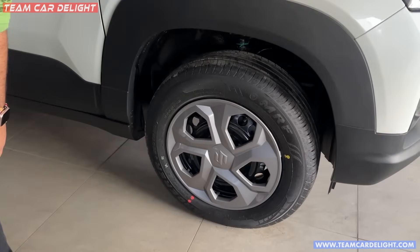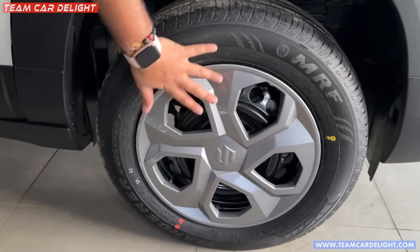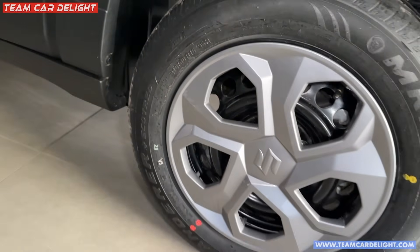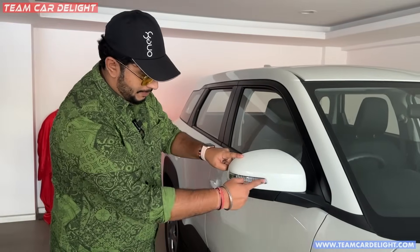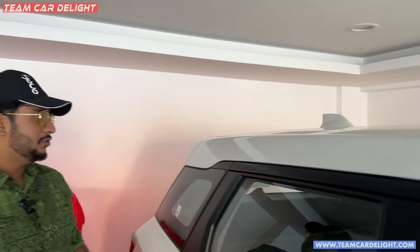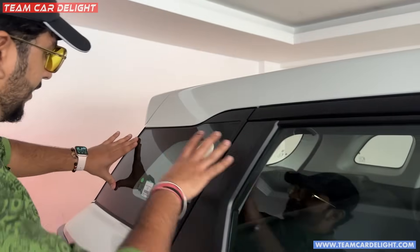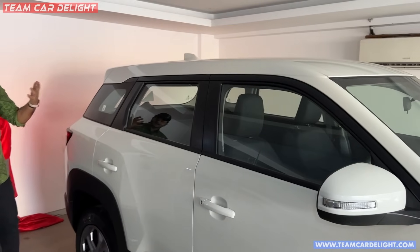You can get steel wheels here. The good thing is the base model has full wheel covers, so you don't need to add anything outside. You get 215x60 tires. There is an electrically adjustable RVM — it's not foldable — and you can get a turn indicator. There are roof rails, a shark fin antenna, and the end-to-end glass looks very big. It's a good look overall.